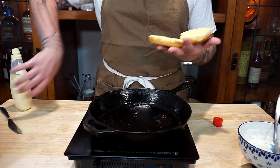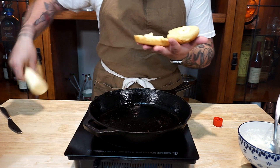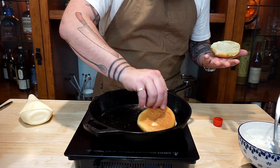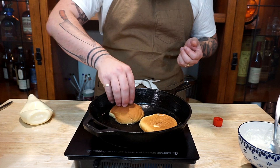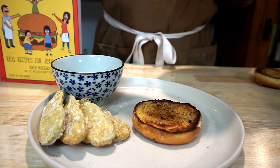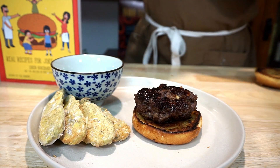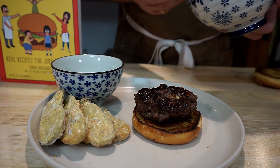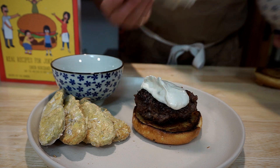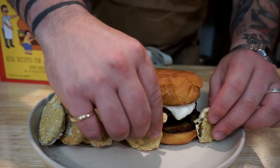Now that our burgers are nice and cooked, we're just going to toast up our potato roll here. We're going to do a little bit of mayo on this. We've wiped off just a little bit of the fat from the burgers — we're going to toss these down and just let these get right nice and crispy. Last but certainly not least, we're going to build our Baby You Can Chive My Car. We're going to add on our burger patty, a good helping of our sauce to the top of it, our top bun, and lastly don't forget your burger wheels.